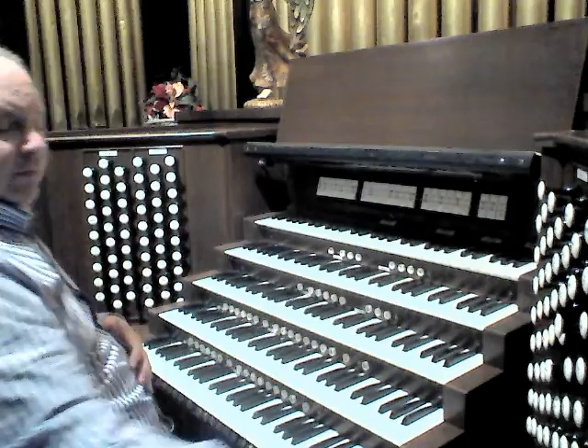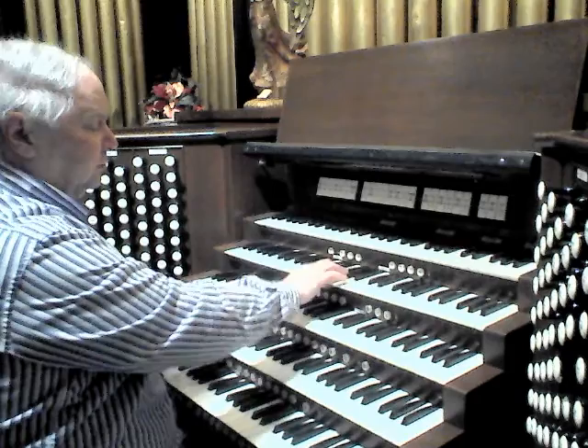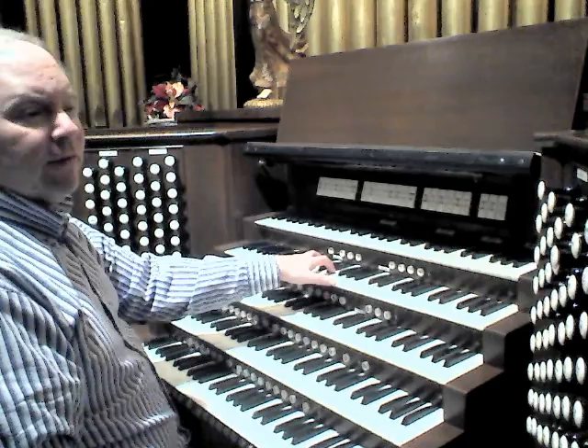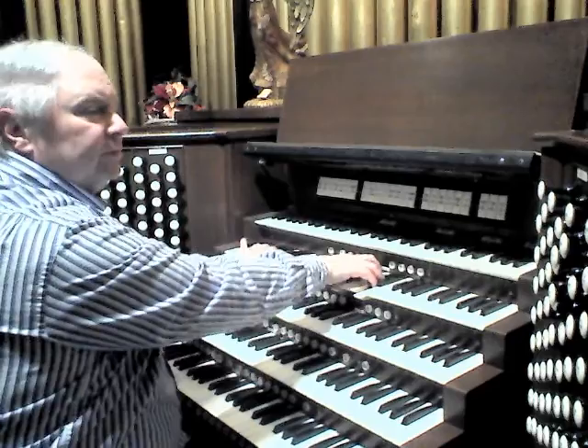A Scharf is available here, M.P. Möller 1969. And then finally we have a reed chorus consisting of an 8-foot Trumpet, M.P. Möller 1950s, its 16-foot extension, and a 4-foot Chalmeau, Möller the same vintage.